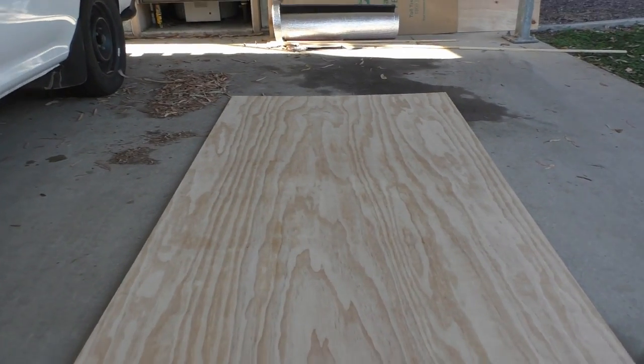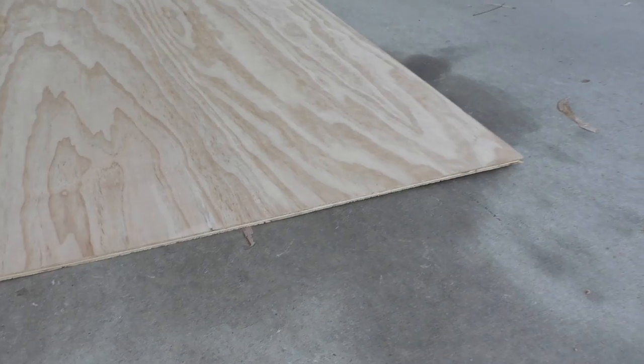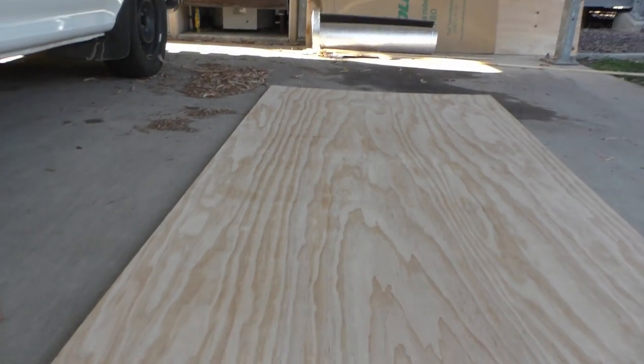I'm using 9 or 10 mil ply board and that should be thick enough to hold the floor up. I don't want to hear any vibrations of it shaking around and I don't want to hear any creaks when I stand on it.